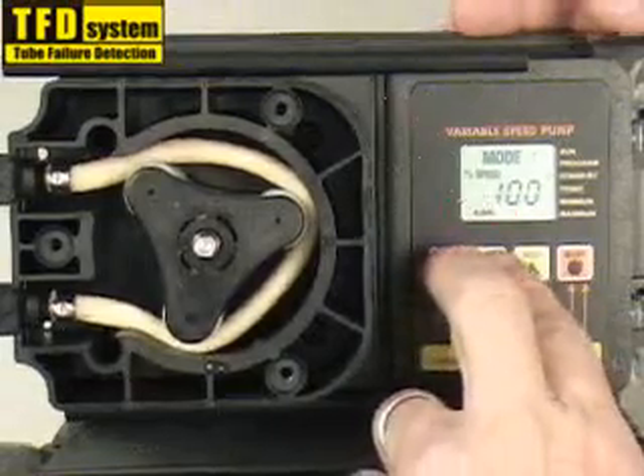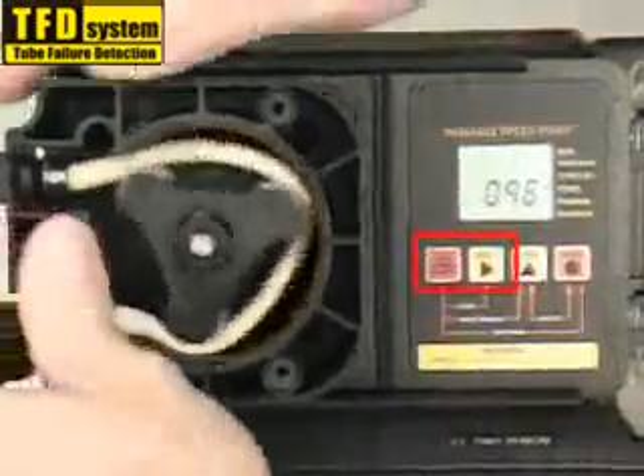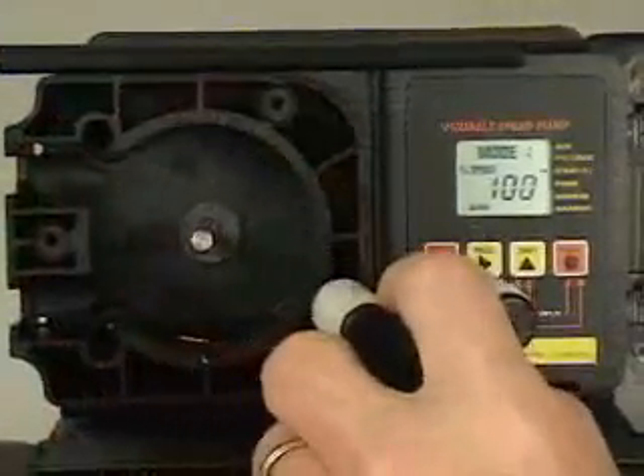To remove the pump tube, activate the prime mode by pressing the standby and field buttons at the same time. With the pump running, remove the pump tube. Press the standby button to stop the pump and remove the roller assembly. Clean the pump head, sensors and roller assembly.